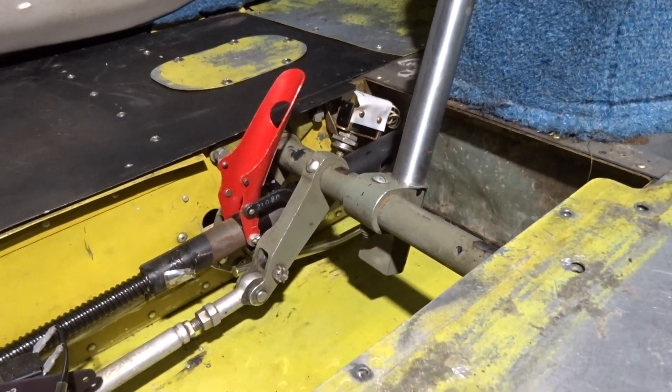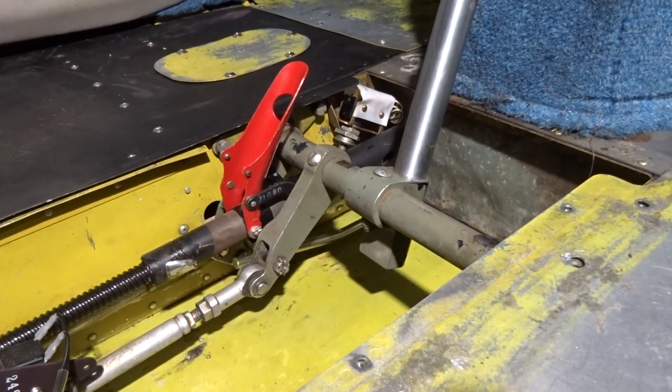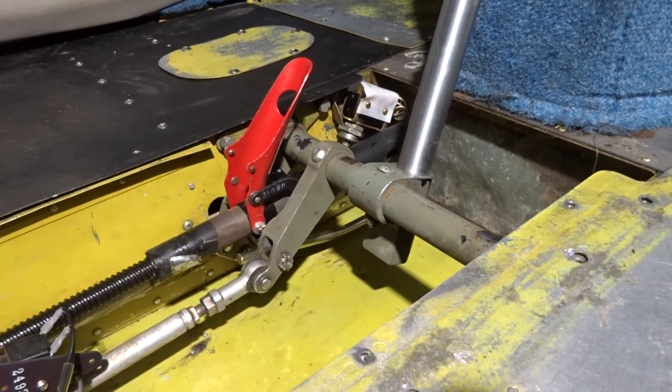We've done an emergency extension, so now we're on jacks. We're going to reconnect the landing gear.